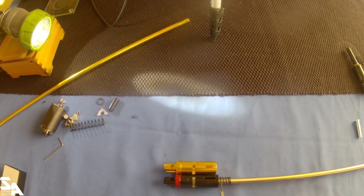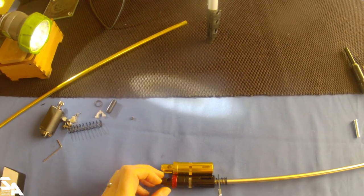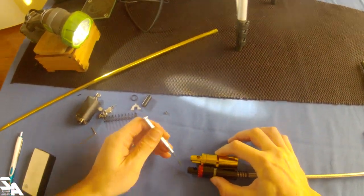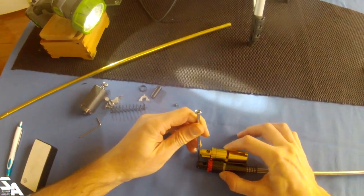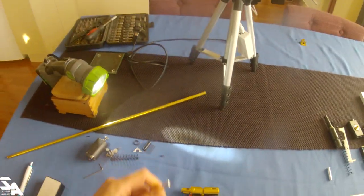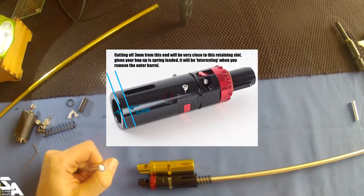Which means when you put this one in, it's going to stop there, meaning this bit will then stick further into your gearbox cavity and not actually let your gearbox in. So you'll have to cut off about five or six millimeters.